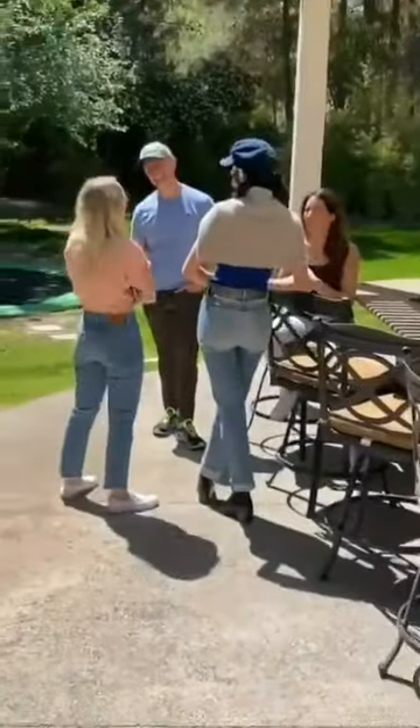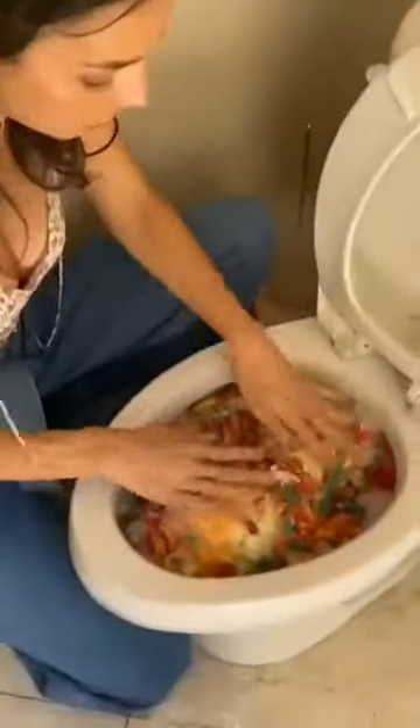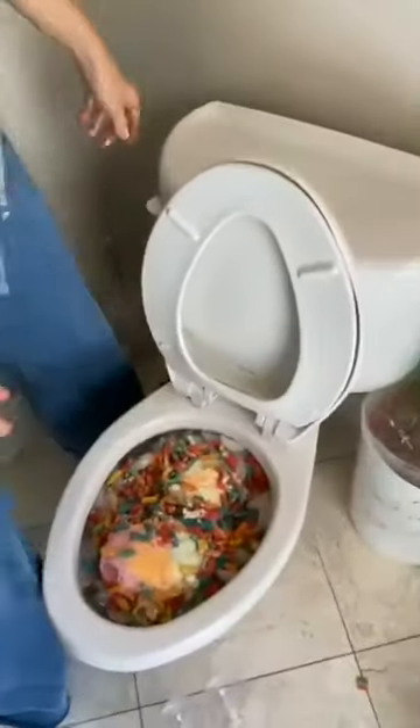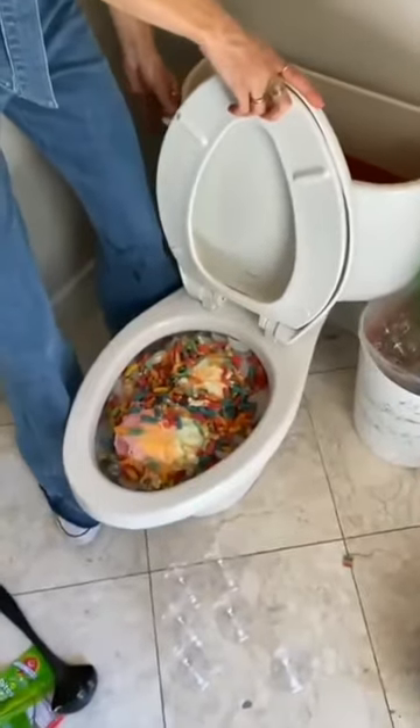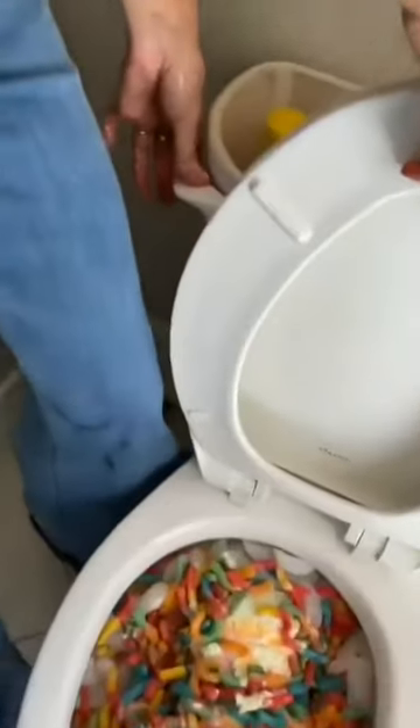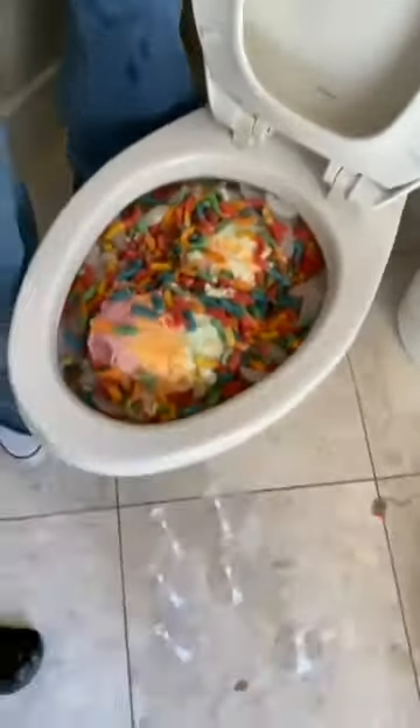Okay, ready? I think people are going to like this. They're going to love it. Okay, so I'm going to flush it. Should we take off the lid so we can see? Yeah, let's do it. I want to see it. Do it. You know, it could overflow. So we're not really sure.